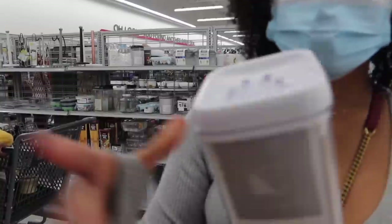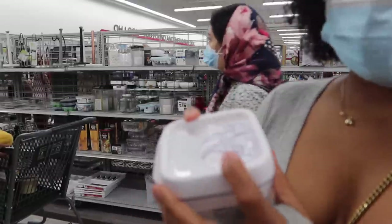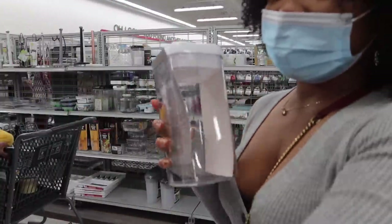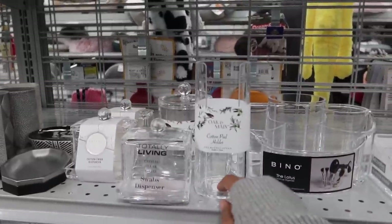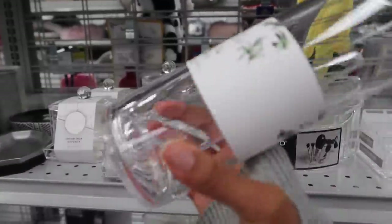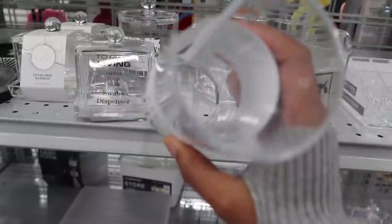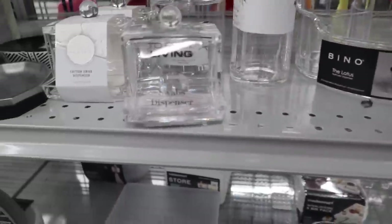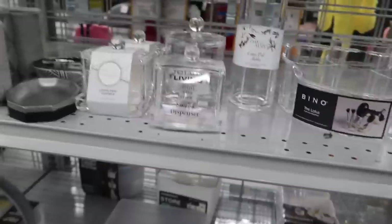Stackable storage for the pantry — when you close it, that seals it tightly. They got this one as well. I found another one — $6.99 at Burlington. Look at this cotton pad holder — I have like a bigger jar on my counter. No tag — I ain't gonna even bother taking it up to the front giving somebody a hard time. And this is the cotton swab one — super cute.